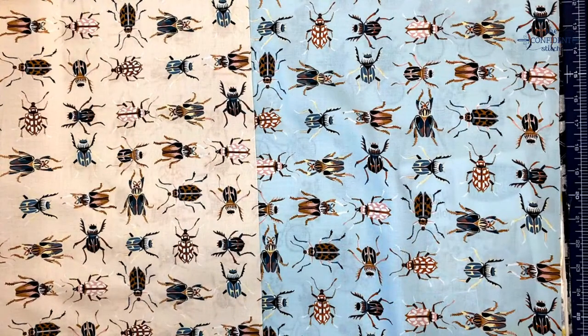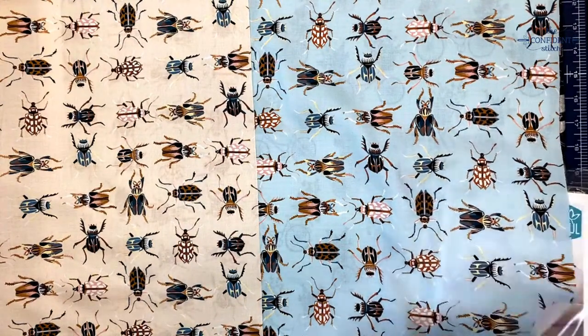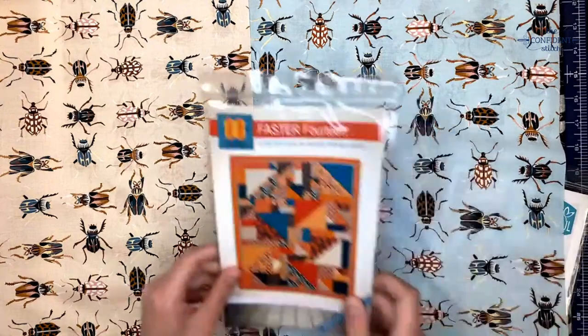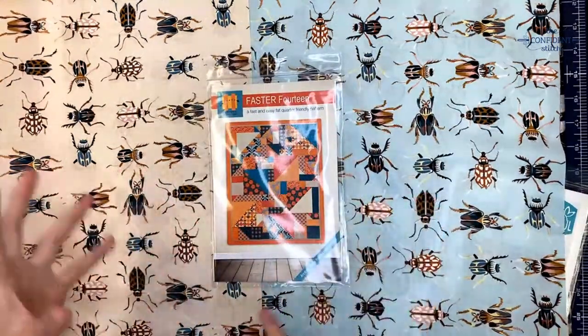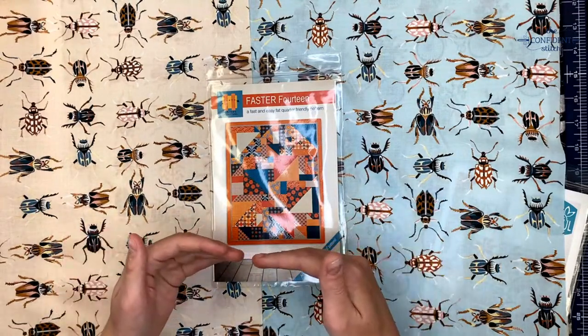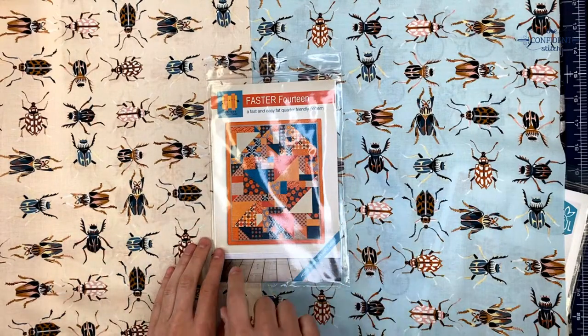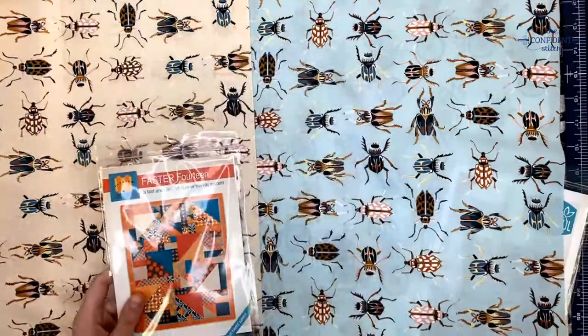I'm actually making my very first quilt — I'm making the Faster 14. It's just an easy pattern, but I'm using a lot of fabrics from this collection. I like how you can kind of play with direction because of all these half square triangles. Once it's done I'll show you how it's turned out.